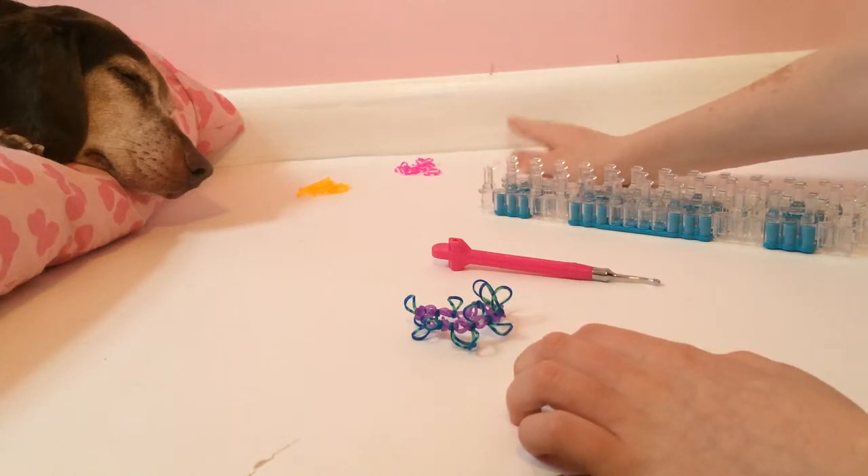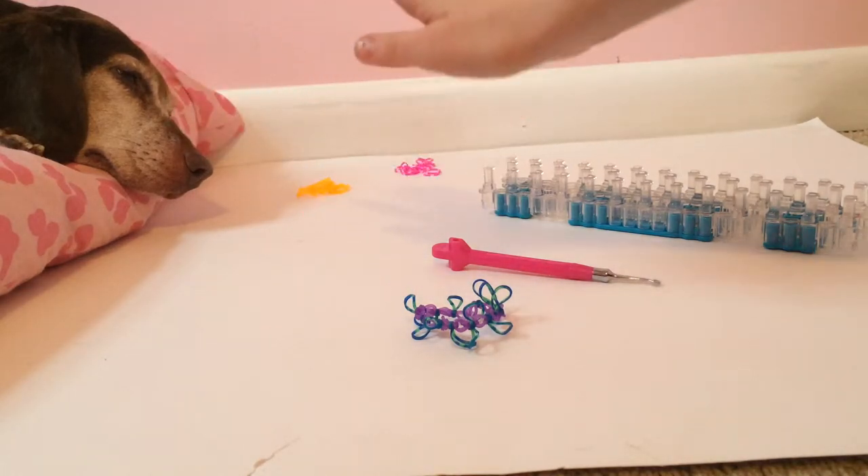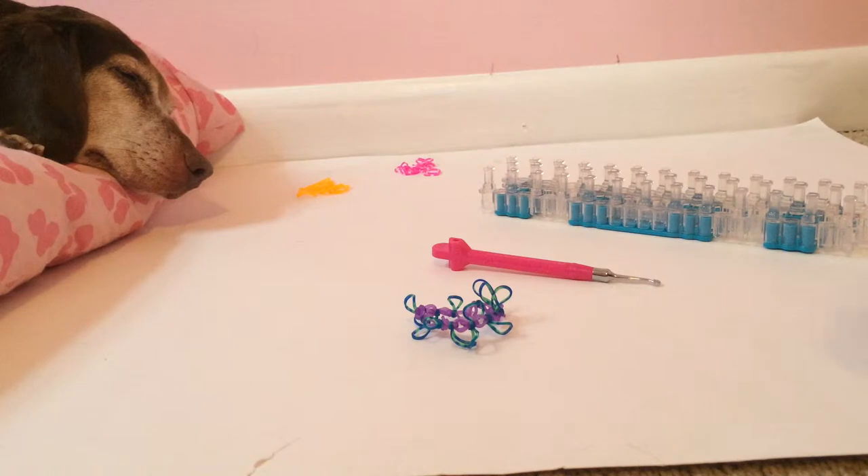One more thing — that's my dog Forrest, who is in the Christmas spirit because he has his little reindeer sweater on.